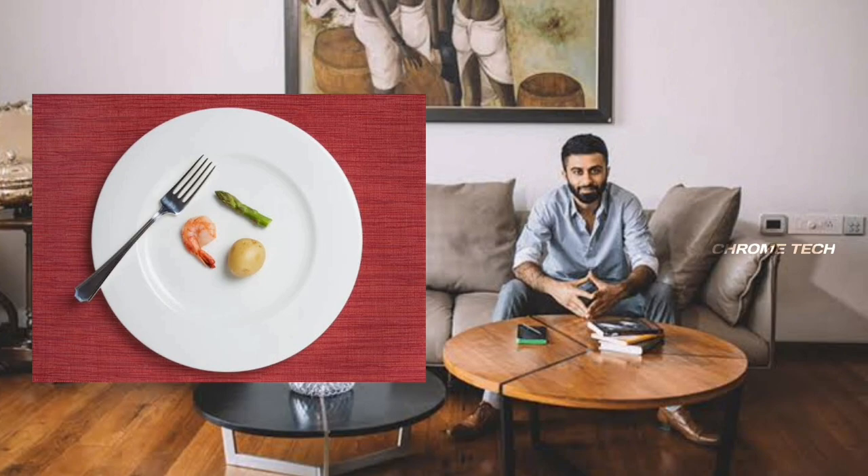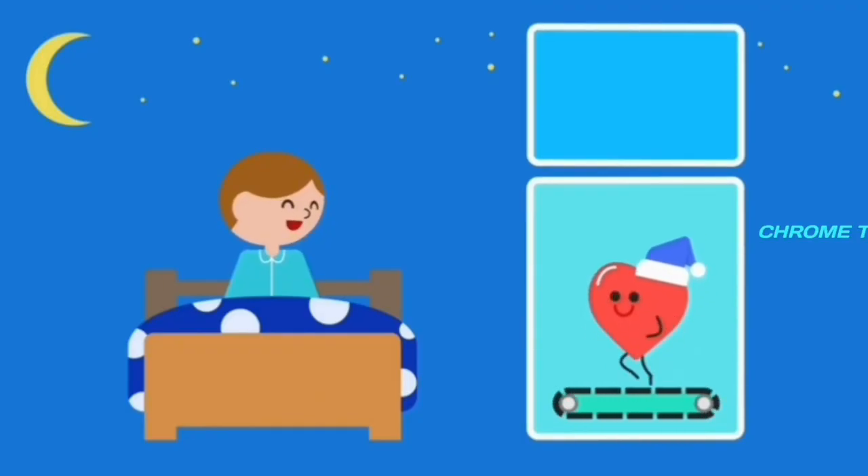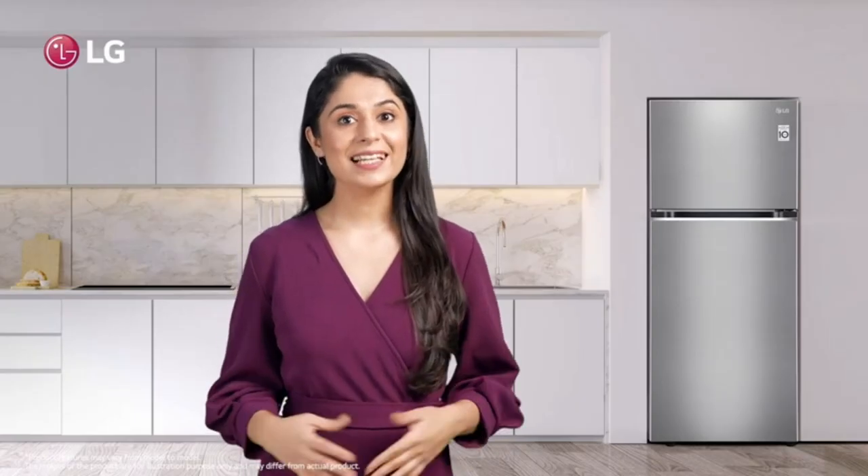When the fridge temperature is too low, we can use the freezer compartment. With this feature, the power saving is up to 50% of power consumption. This feature is very useful.